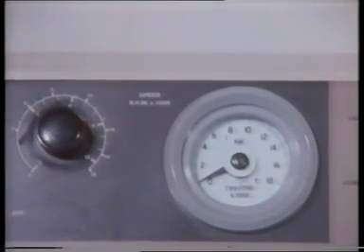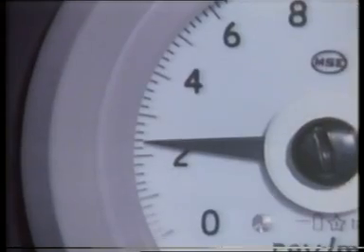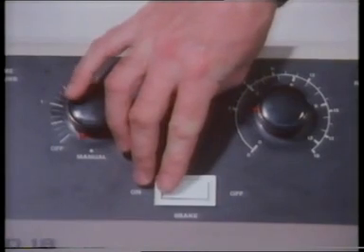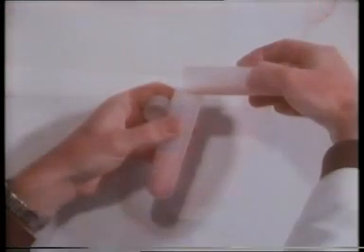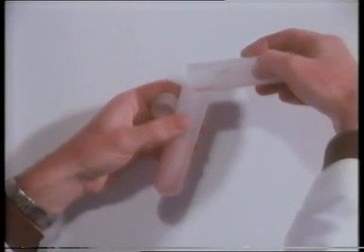The homogenate is first spun at about 2,400 revolutions per minute for ten minutes. This separates out the nuclei and cell debris, which are driven to the bottom of the tube as a solid mass. The lighter mitochondria remain suspended in the supernatant, which is carefully poured off.